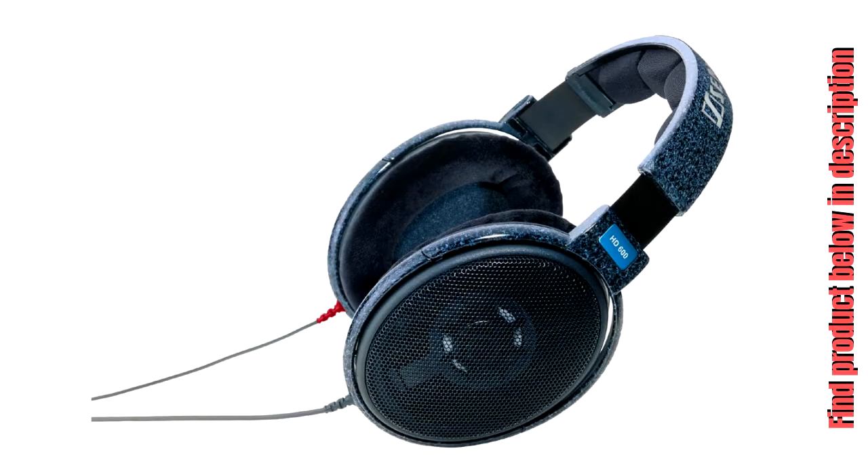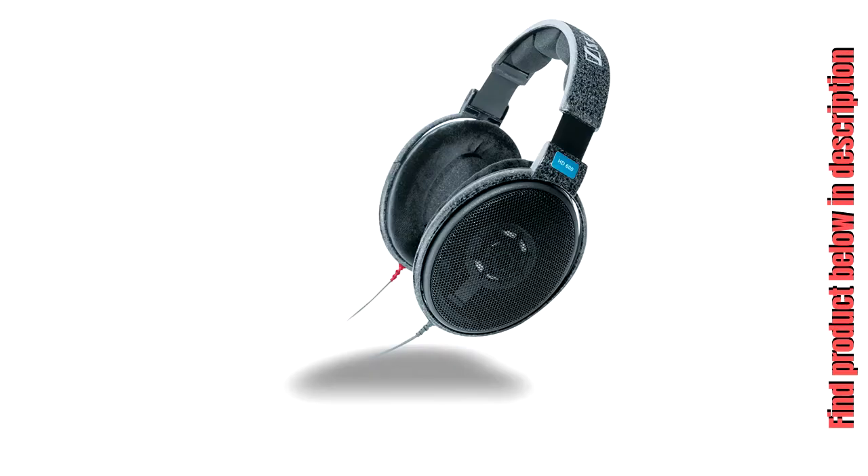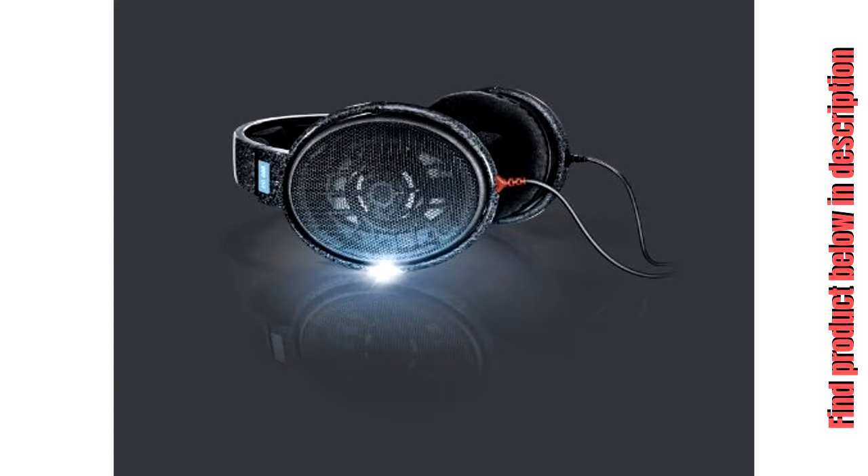The HD 600 is an audiophile grade open dynamic hi-fi and professional stereo headphone. The advanced diaphragm design eliminates standing waves, resulting in a clean sound free of artifacts and acoustical disturbances.